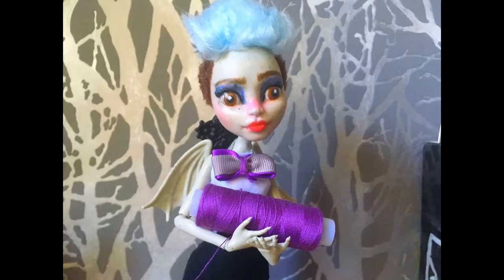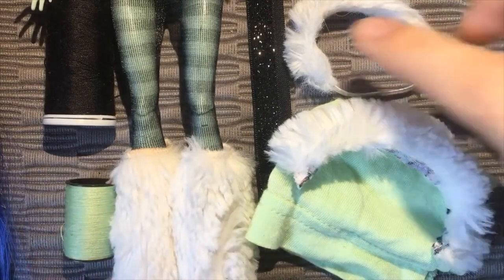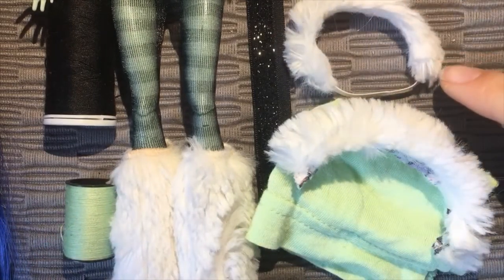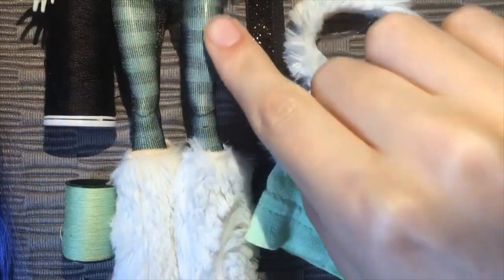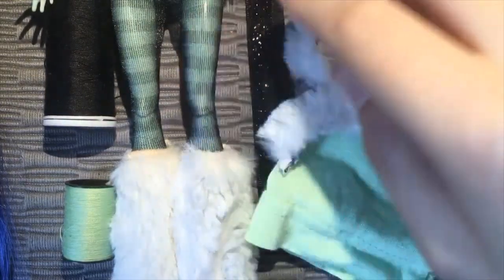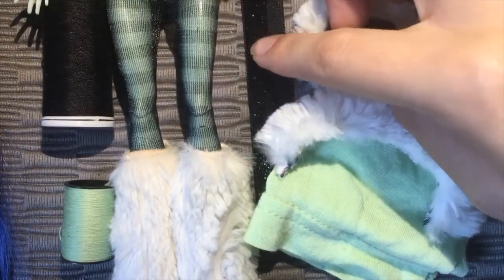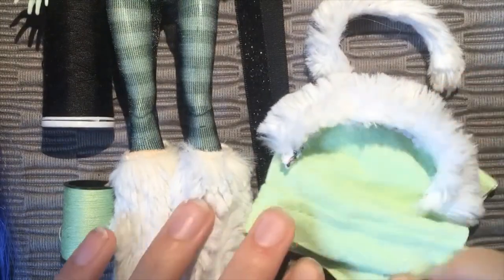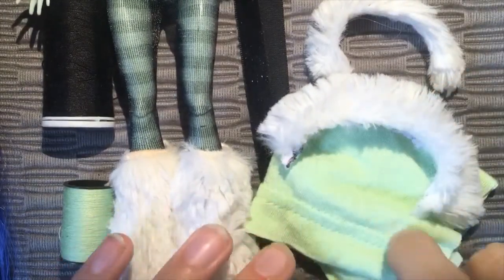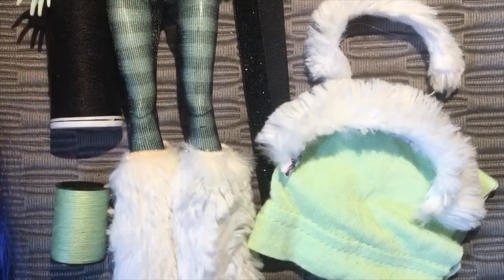Now let's move on to doing her clothes. For this I took some pre-made factory clothes from an Abby Bominable doll — mainly her leg warmers, headpiece, and this little fur ruff which I cut off — and then some tights from, I believe, a Rochelle Goyle doll. I also had this sparkly ribbon and a little bit of green fabric from a t-shirt, which I cut from the bottom of the t-shirt so I wouldn't have to hem the dress later.